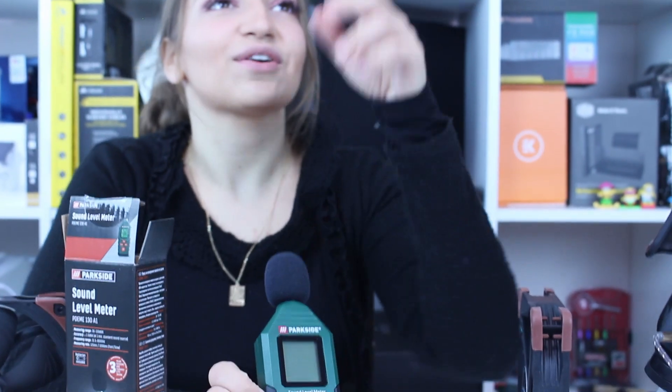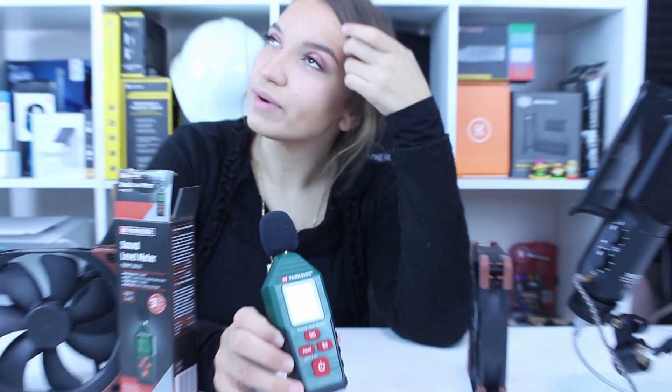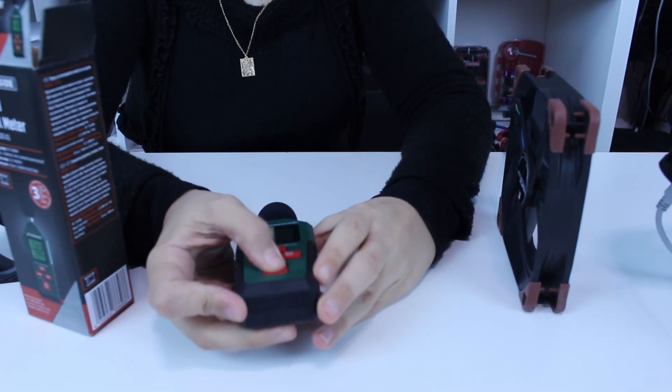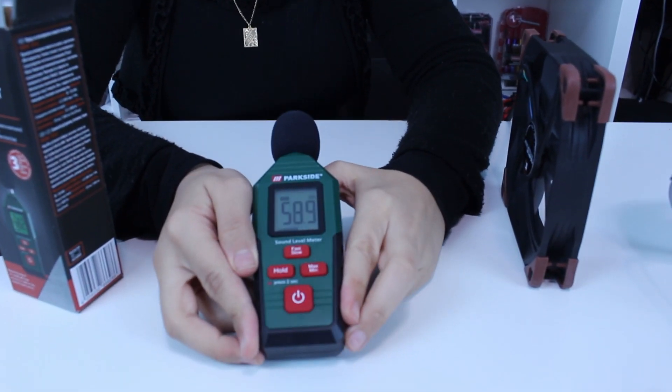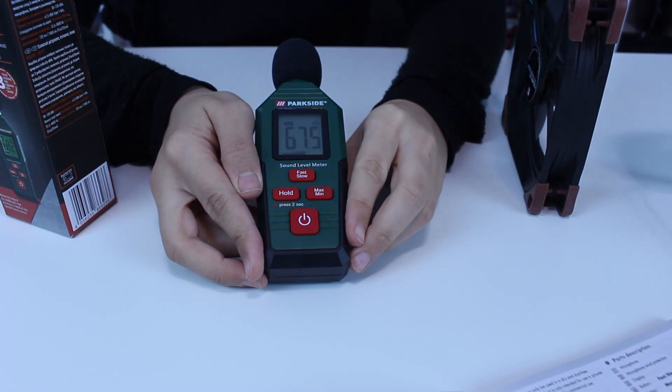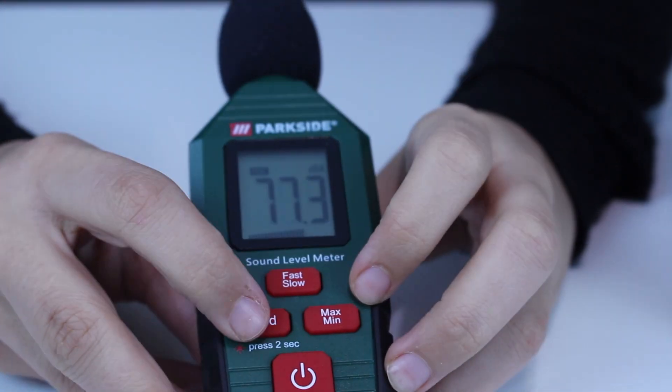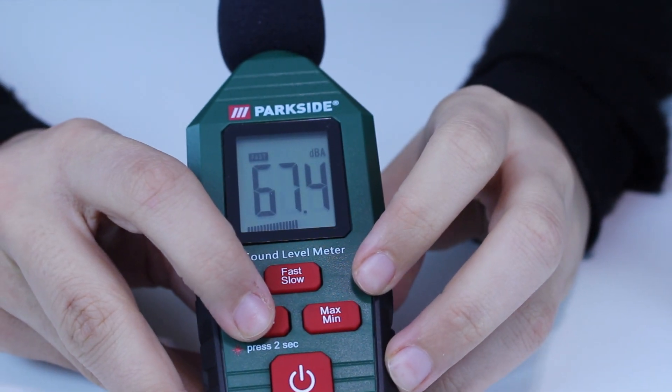Very complex — my girl brain can barely take that! Anyway, just a joke. Now let's turn it on — we have batteries, thank you Lidl. We turn it on, it's getting turned on. I'll hold here for two seconds and it will measure the decibel of my voice.